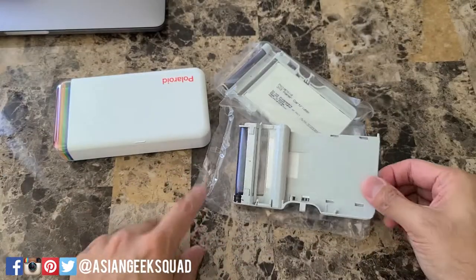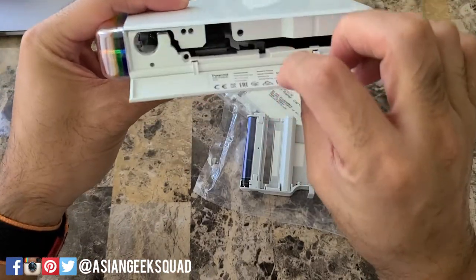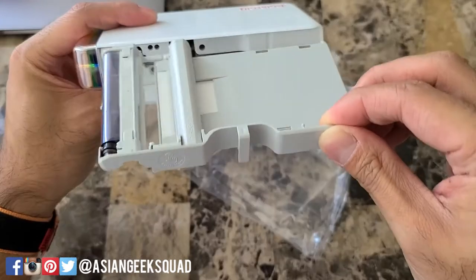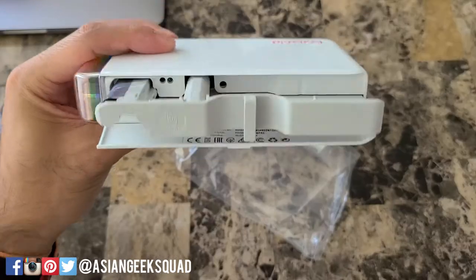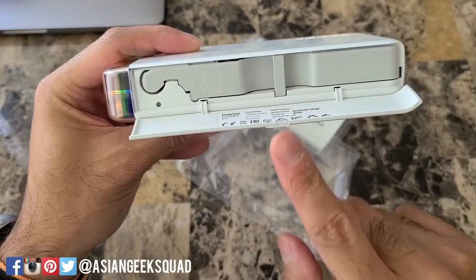To install, just remove the plastic, open up your Polaroid, and from here we're going to go ahead and slide this in. This is how it should look, and then you just push it all the way inside and go ahead and close it.